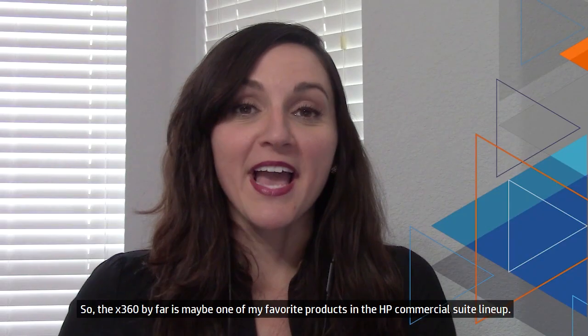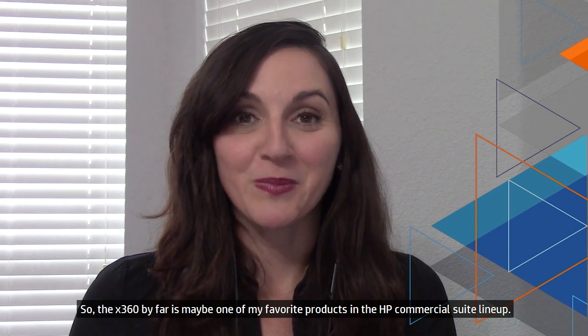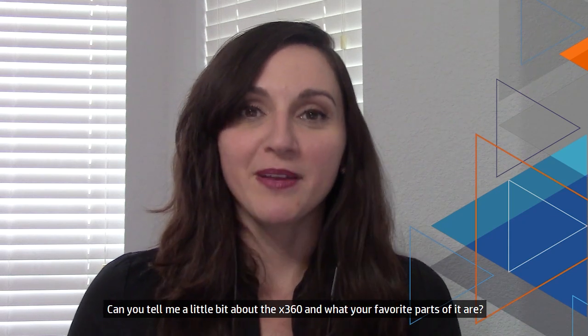Thanks so much for joining me today. I'm very happy to be here. So the x360 is by far maybe one of my favorite products in the HP Commercial Suite lineup. Can you tell me a little bit about the x360 and what your favorite parts of it are?